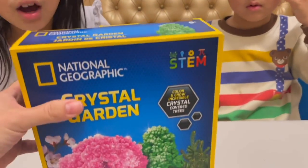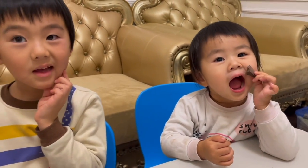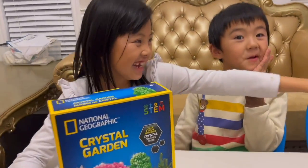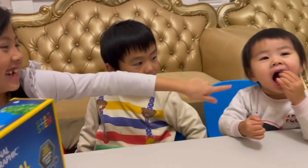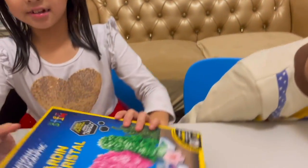So you guys are going to need some help from me. I'm seven — I think I'm almost ready for this. We have seven, five, and two. So they're going to need a little help. She's still eating, playing with her food. Okay, we can open it up.